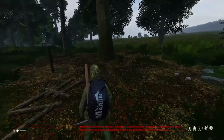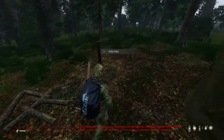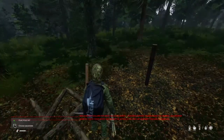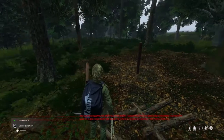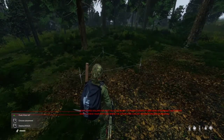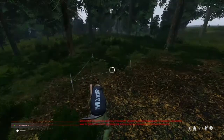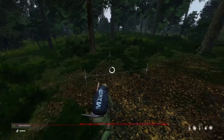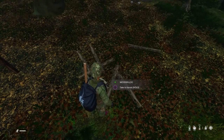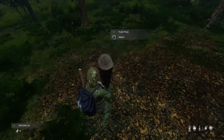In this video I'm gonna be showing you how to craft a flagpole. First you would need a flagpole kit, and you get that with three small sticks and rope. Once you've crafted your flagpole kit, you will want to deploy it. Once you get it deployed, you need one lock to attach.